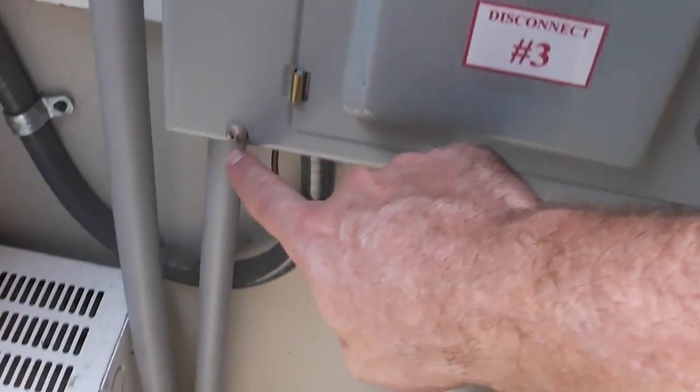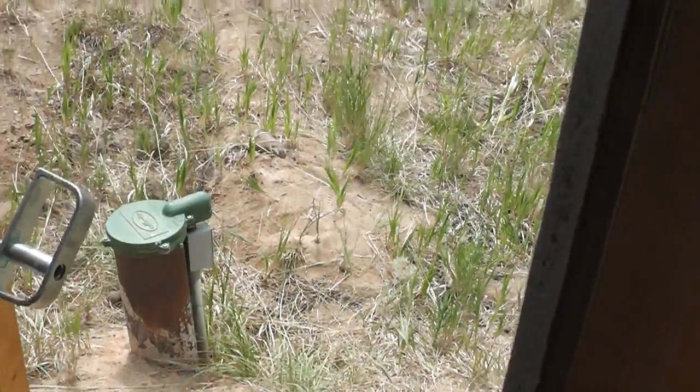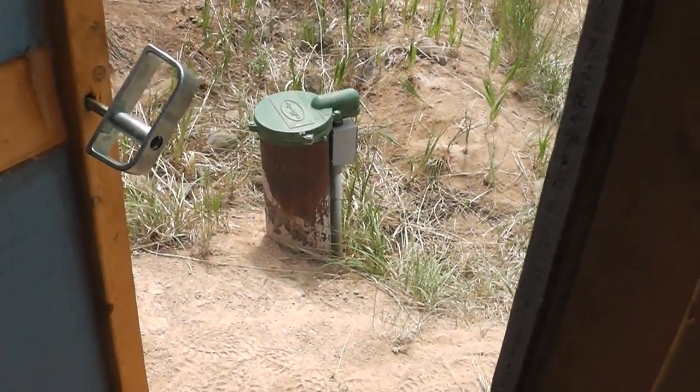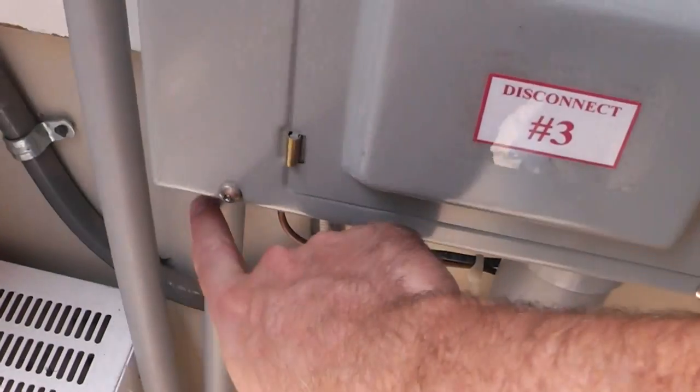There's another output over here that goes to our water pump. The water pump and water well are right there — of course the pump's down there a few hundred feet, but that line goes straight to the water well.